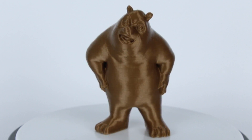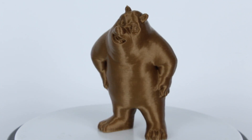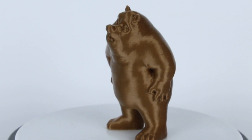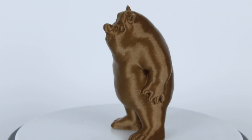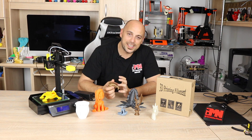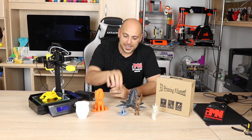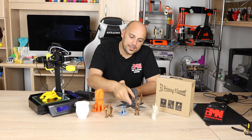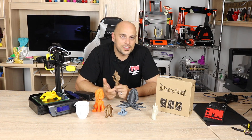Print-wise it wasn't bad at all. I could see that these prints were done at around 100 microns, which is extremely good — not perfect, there's quite a bit of Z banding, but I had high hopes. So I installed Repetier that came with the SD card, threw in Aria the Dragon, and started printing.